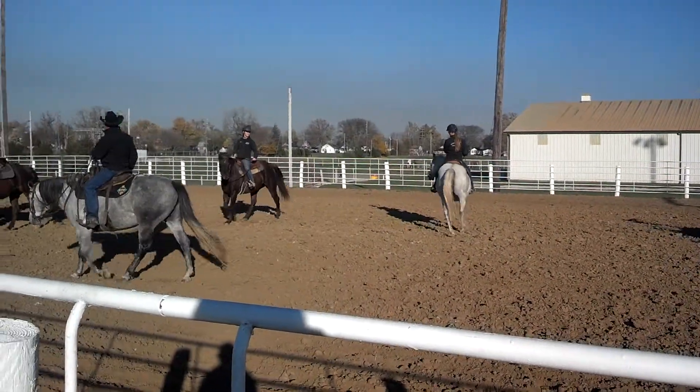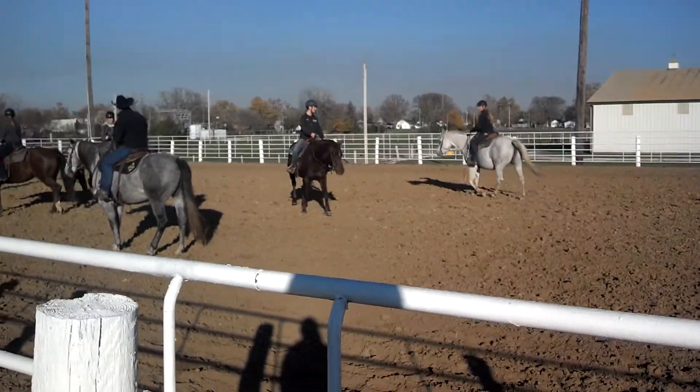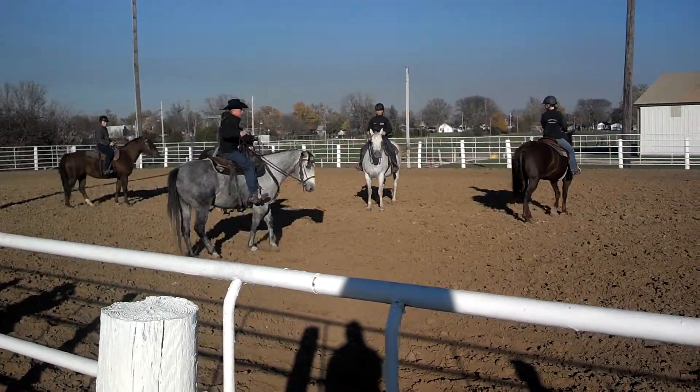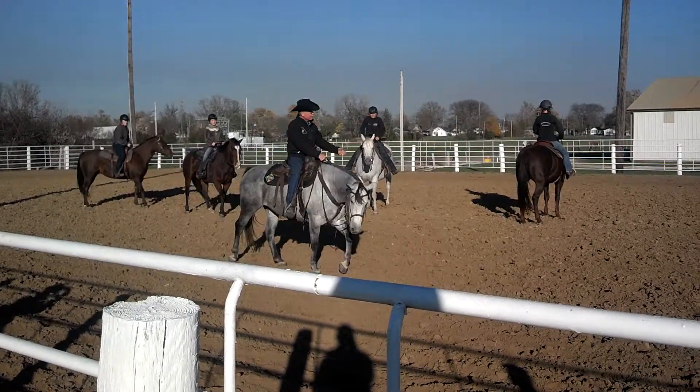They remind me that I might need to explain the turn on the haunches. The haunches are the hind feet. And when I say turn on them, just turn right around and then change.